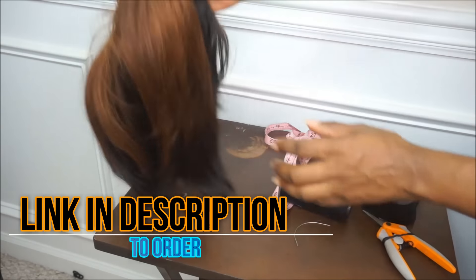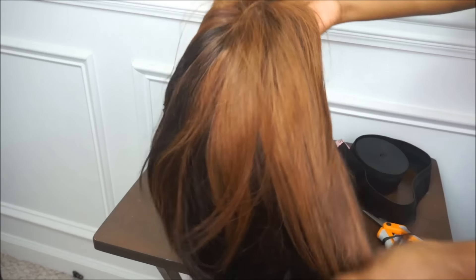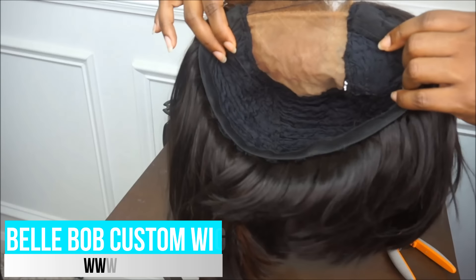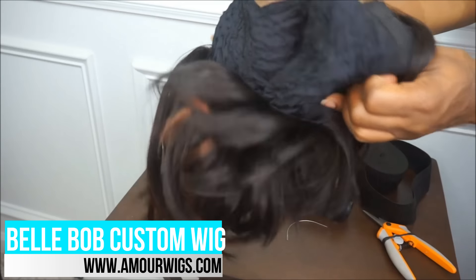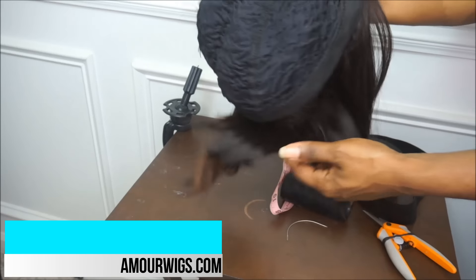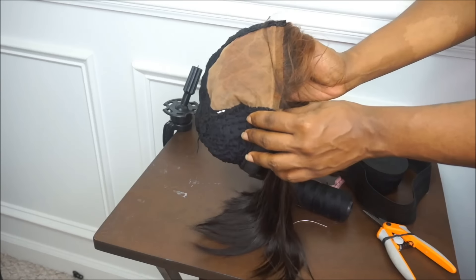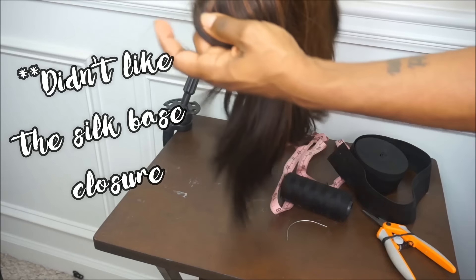The wig that I will be using to demonstrate the elastic band technique is one of my personal wigs. This is a silk base closure wig, which I actually do not like at all, but this is one of the only wigs that I did not install an elastic band in. If you guys are interested in ordering this wig, I do have it available on my website.